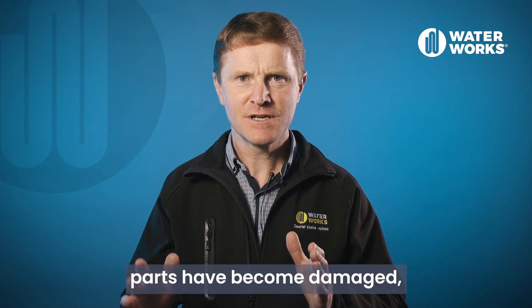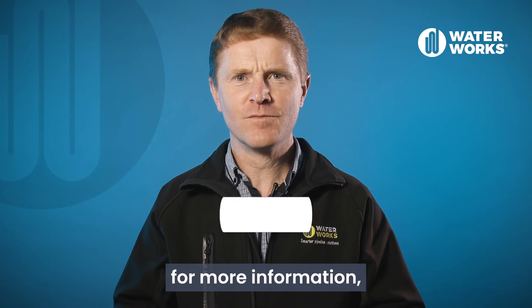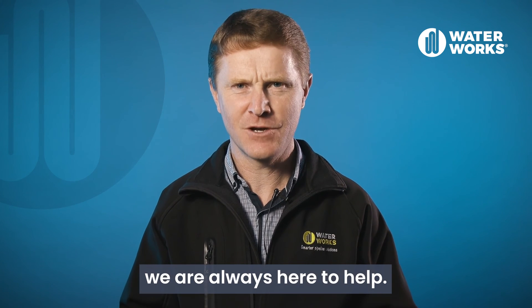In the event parts have become damaged, accessories for camlock couplings are available including seals, levers and pins. Thanks for watching this video. For more information, check out our website or if you have any questions, please reach out to our team. We are always here to help.